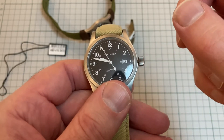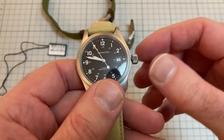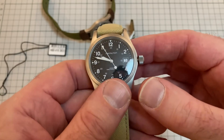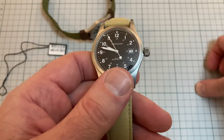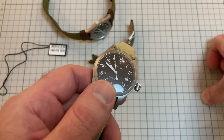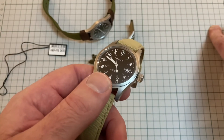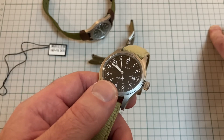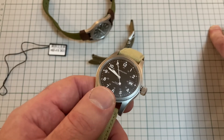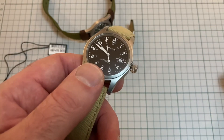Accuracy has been quite good. I've had this regulated — it's plus five seconds. The other one I've been tracking on WatchTracker, which is just an app on my phone. It's been running at plus 11 seconds, plus 19 seconds, something like that. I always prefer that my watch runs a bit fast — I'd rather have it running fast than slow.